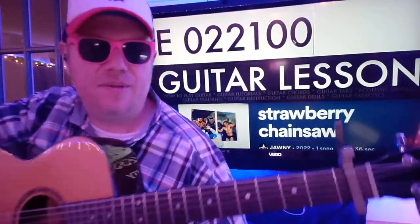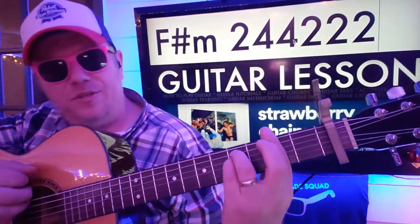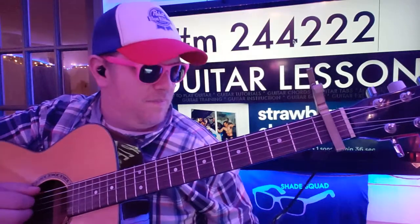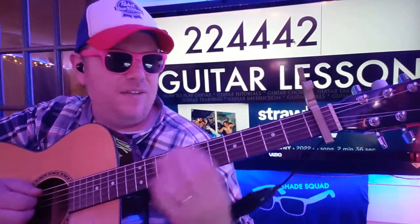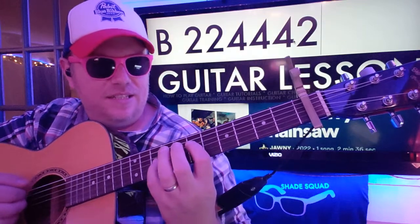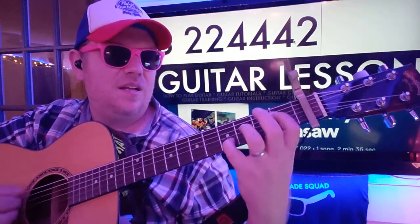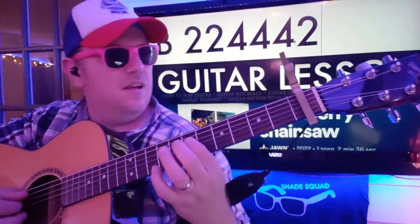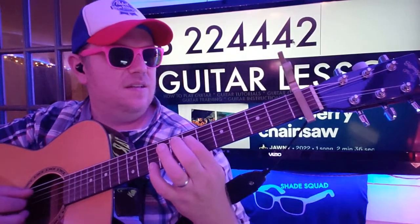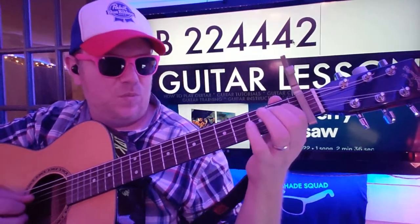If you need help reading the numbers, there's an Instagram post in the comment section — I hope you'll check that out. F sharp minor: 2 4 4 2 2 2. B: 2 2 4 4 4 2. And if you want to do the little riff, you can do it just on the D string: 6 4 2 1.